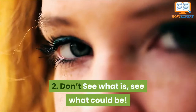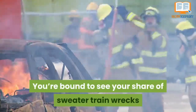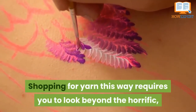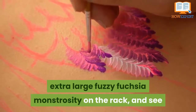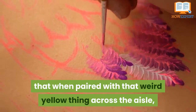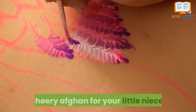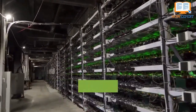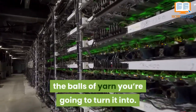Number 4: Don't see what is — see what could be. You're bound to see your share of sweater train wrecks while you're browsing. Shopping for yarn this way requires you to look beyond the horrific extra-large fuzzy fuchsia monstrosity on the rack and see that when paired with that weird yellow thing across the aisle, you might just have the makings for a cheery afghan for your little niece. Make sure to look at sweater racks for all sizes and try to revert each sweater you see back into the balls of yarn you're going to turn it into.